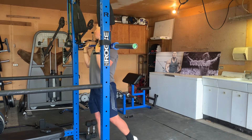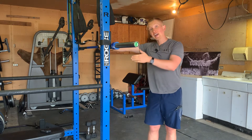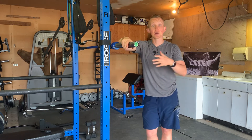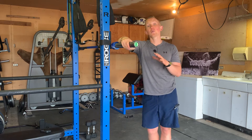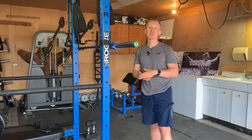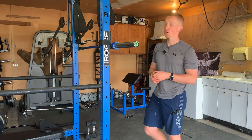You will probably be able to do the most weight with the split jerk, next being the push press, and lastly being the overhead press. Because you're taking away that leg component more and more with each variation, what I want you to really focus on if you're interested in strength or hypertrophy is to lower that weight as much as you can and take advantage of that eccentric portion.